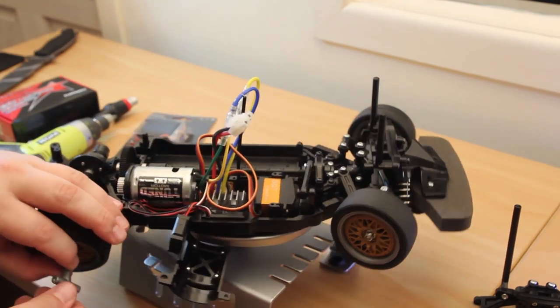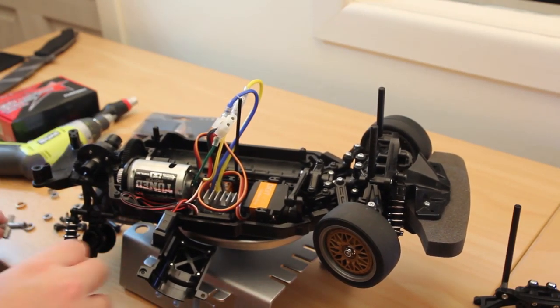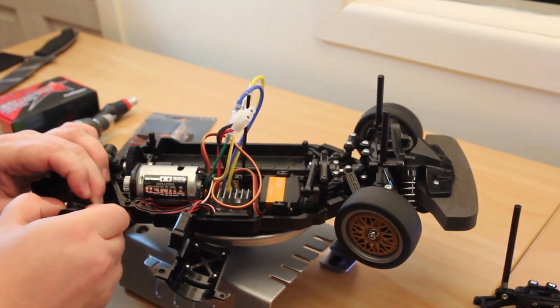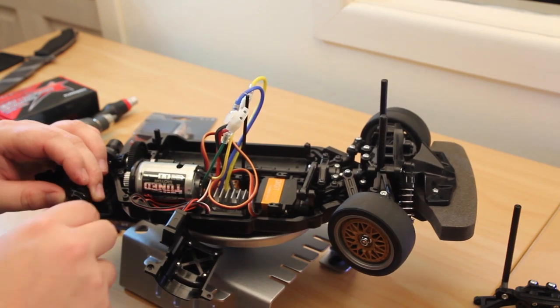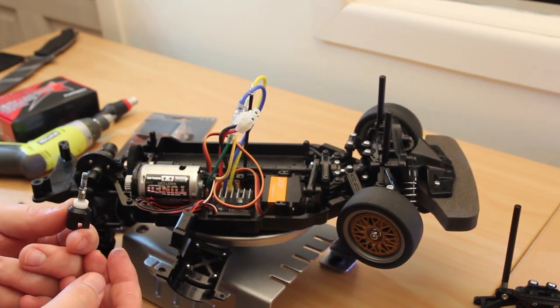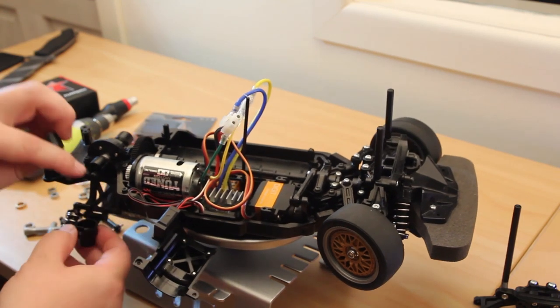And put the bearings in. Just going to pop out the drive cup here — you have to pull the pin out and the hex adapter. Pull off the plastic bushing, which we don't want, get rid of that. Pop on the new one — heaps of grease already on there, I don't need to add any more. Now if you're building this from fresh, you do.